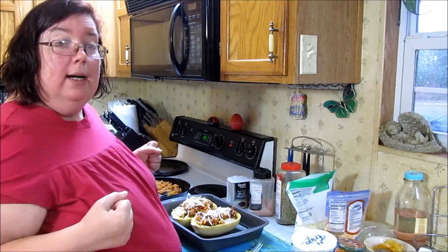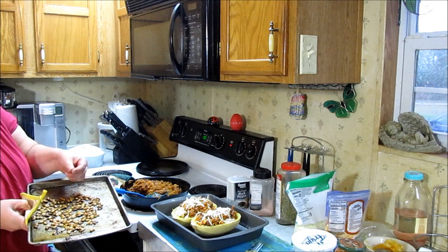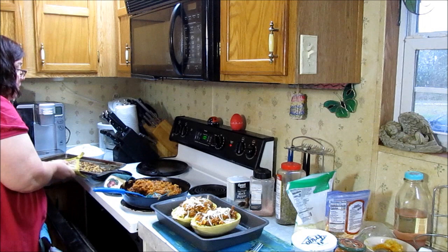Let me check my seeds — I'd say they're good, good and toasty. Mmm, that's a good crunch — that's going to be good for a snack.